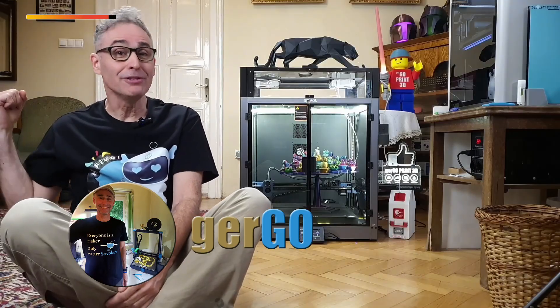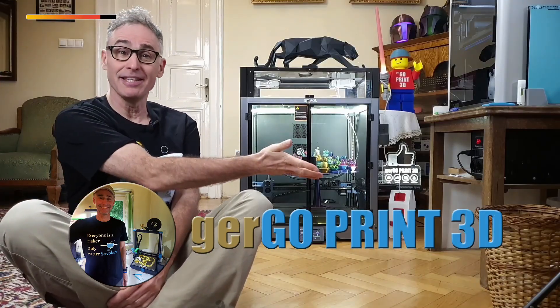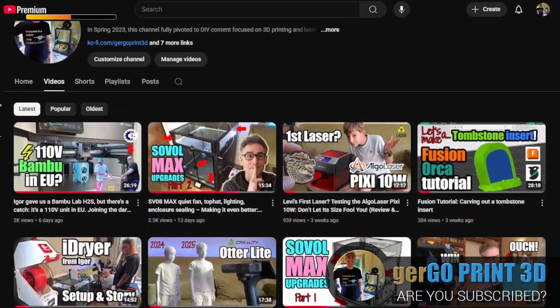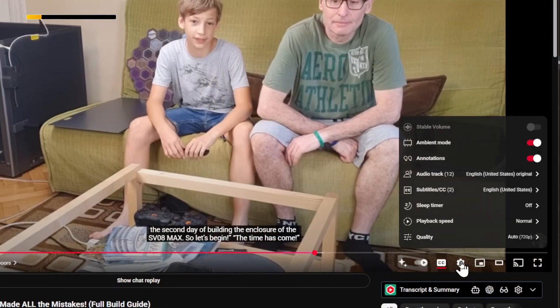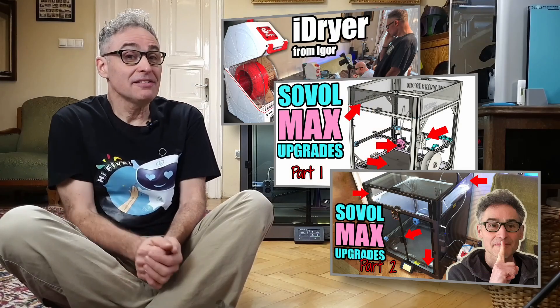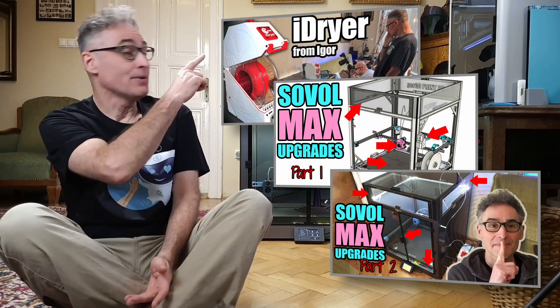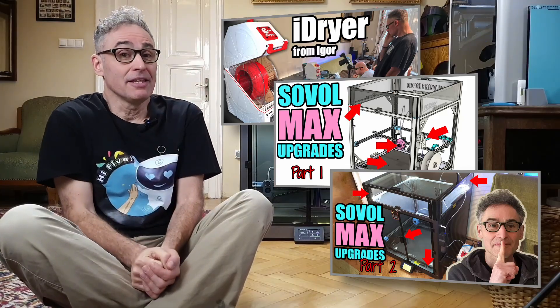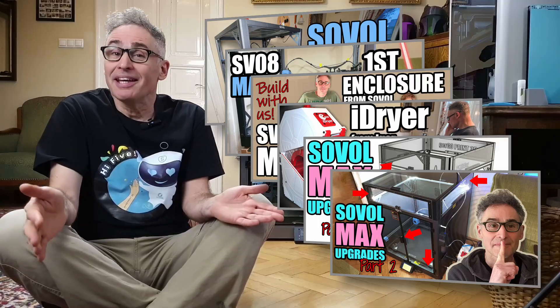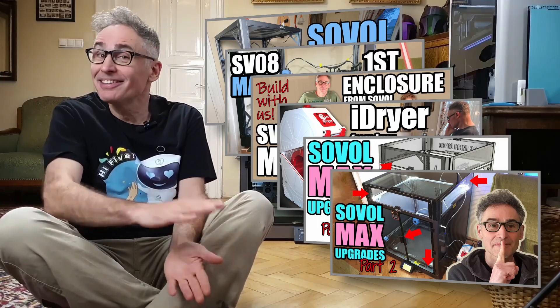I'm Gergo, and this is my YouTube channel Gergoprint3D, where I test, review, and improve 3D printers and laser devices. Just like our earlier videos, this one has curated translation-ready subtitles, chapter markers, and audio tracks in more than 20 languages now. This is the 4th video of my SV08 Maxi Improvement series, and our 7th video about the Maxi overall, and I can promise you it's not the last.